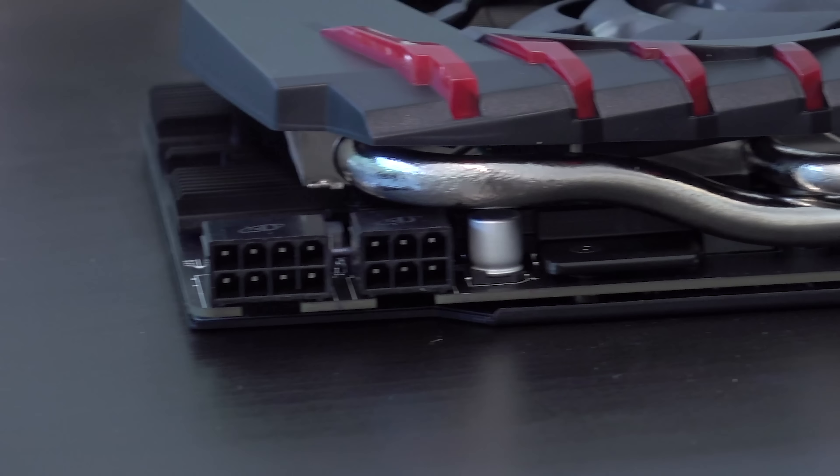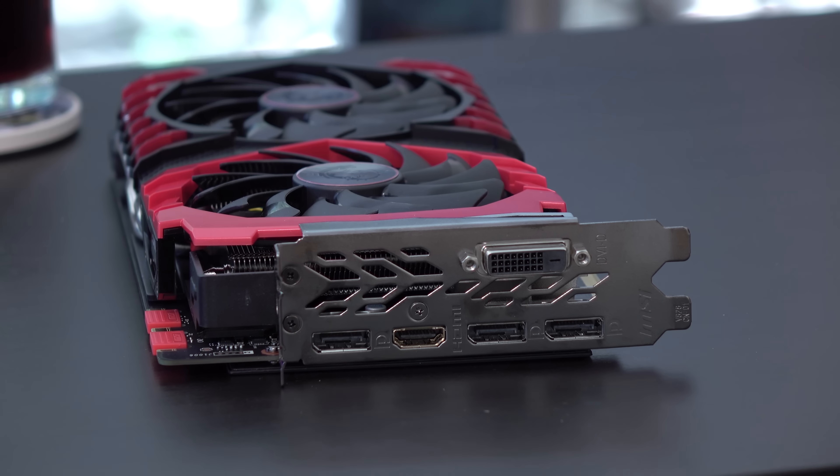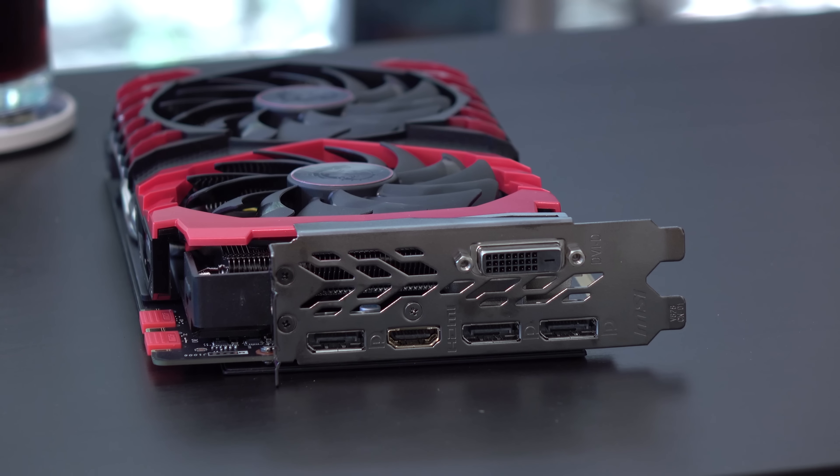Six-pin plus an eight-pin — so that's also not reference or Founder's Edition; it's got a little bit more power going to it. SLI connector is right there. On the front, we have three DisplayPort 1.4s, HDMI 2.0b, and Dual Link DVI. It supports up to four displays at the same time.